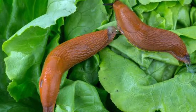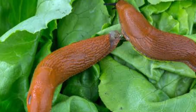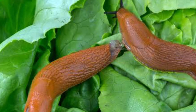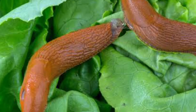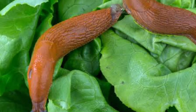Slugs can wreak havoc in your garden. These nocturnal feeders love the tender leaves and petals of new plants. Nocturnal feeders means they tend to eat at night time. When I woke up many mornings to find my planting, especially my succulents, were completely destroyed by these slimy creatures. Unfortunately, getting rid of slugs can be quite difficult because they hide during the day.